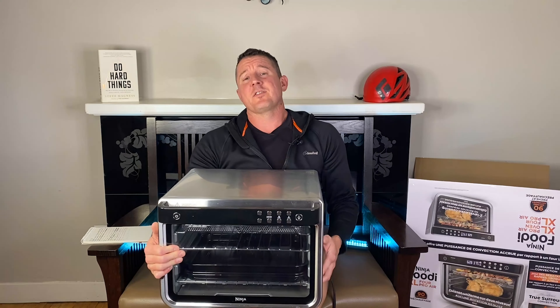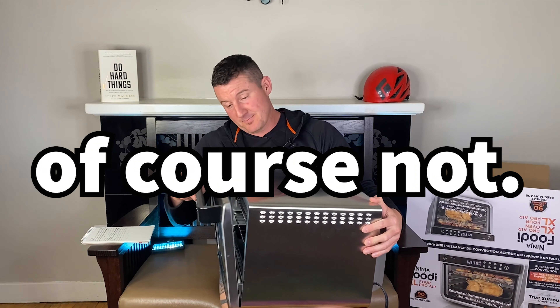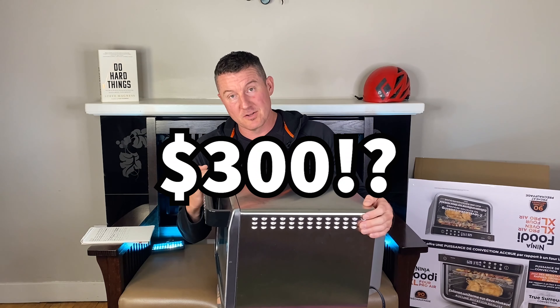Straight away you will notice this thing is enormous. Do you really want an appliance this big? Not even cheap — this thing was $300 delivered from Costco.